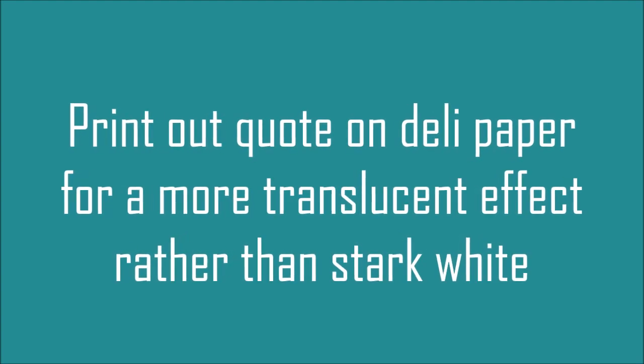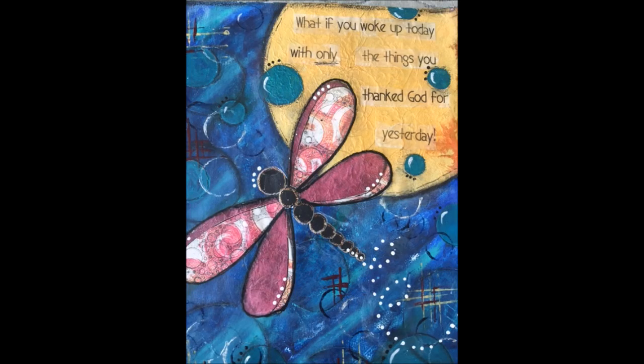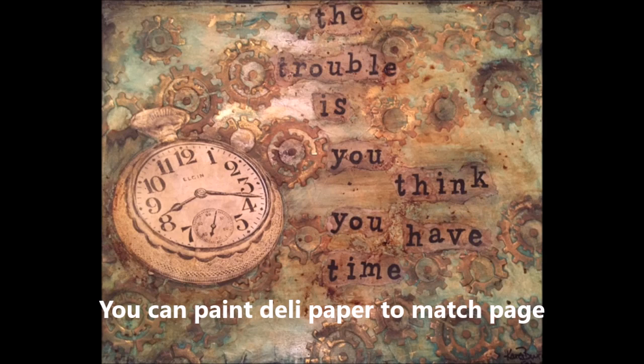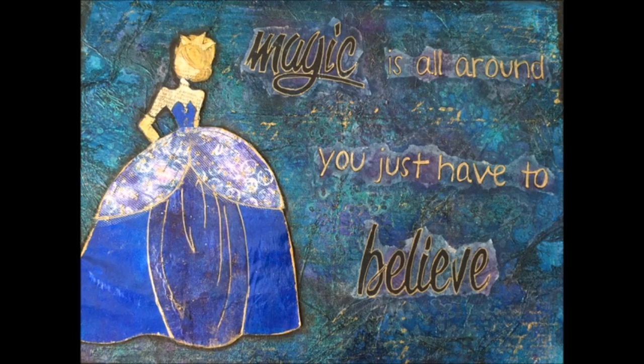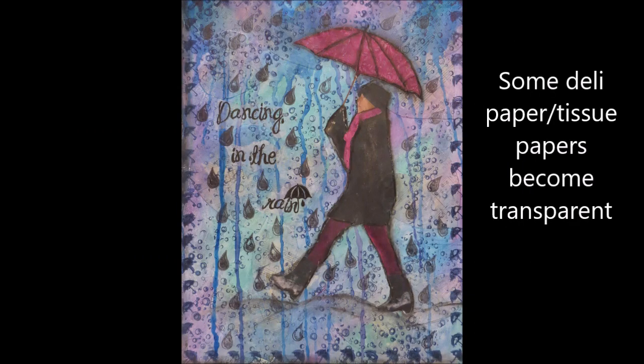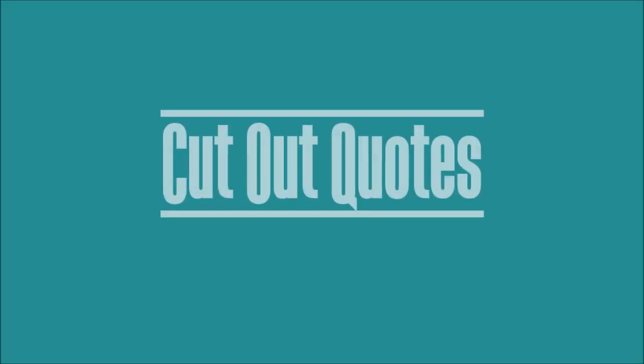You can print out the quote on deli paper — I'll put a link to the video where I show how to do that. Deli paper will give a translucent effect. You will see some of the color through it, but it will not necessarily go clear, although some deli papers do. It's a lot less stark than the white. Here the deli paper I kind of colored it and it seems to have disappeared. You can see where the quote is but it's lighter — you don't have that contrast. Some tissue papers and deli papers do go transparent where you can't see them anymore.